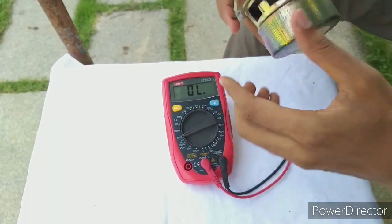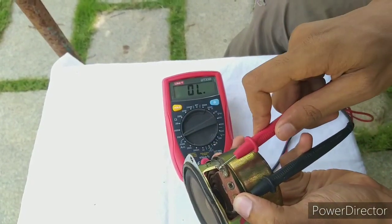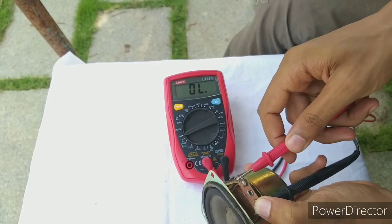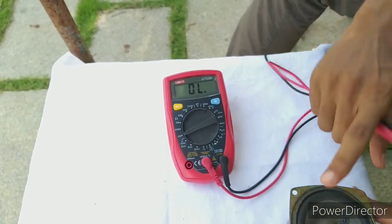We'll take a look at the range. Let's check the range on the multimeter — reading 4.1, 4.1. The difference is the speaker's influence.